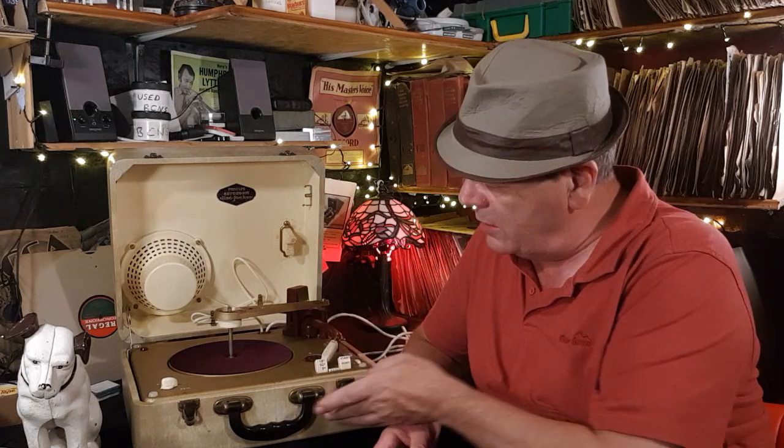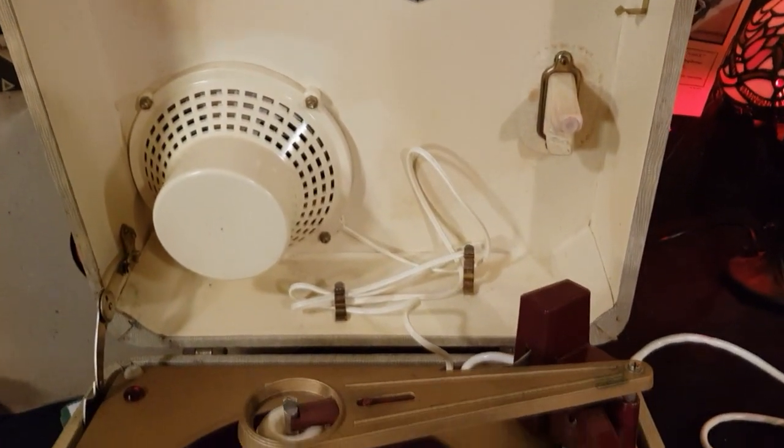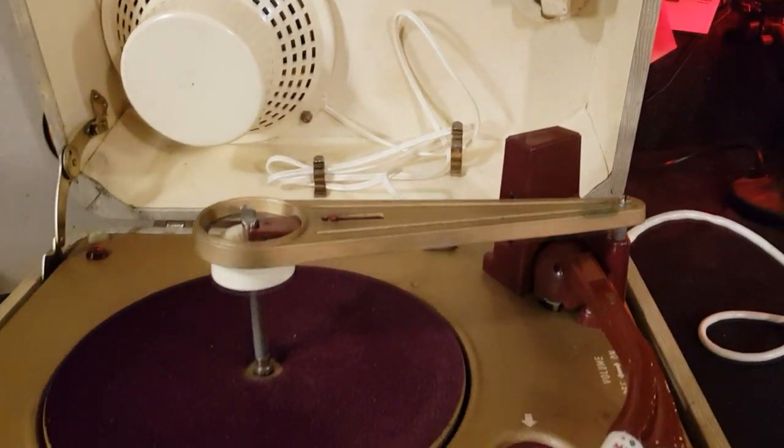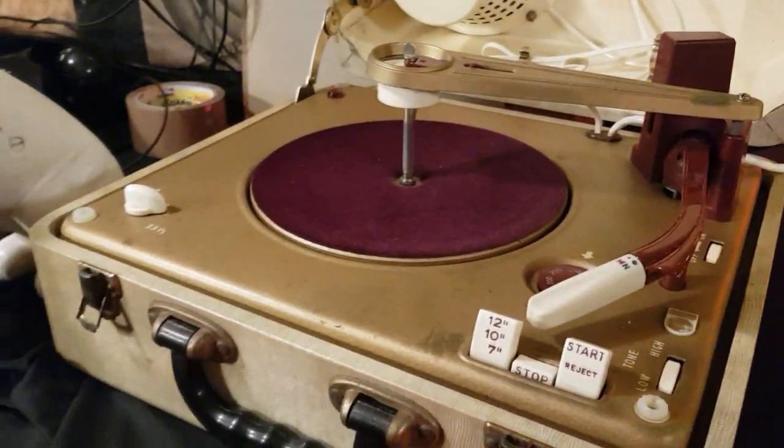It's in lovely condition really, although it's quite grubby. It's rexine and needs a good cleaner — I don't know how you clean rexine. Maybe somebody can put in the comments below how you clean rexine, if it can be brought up to a better look.